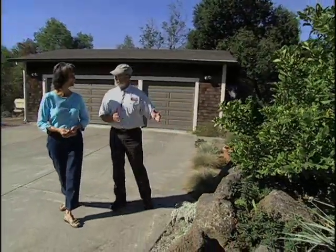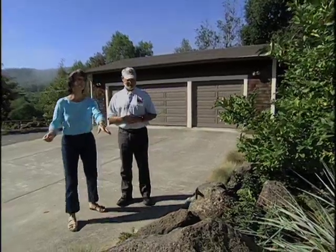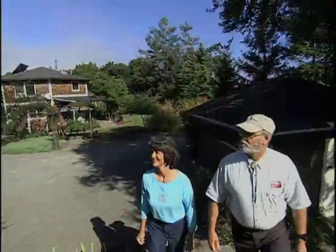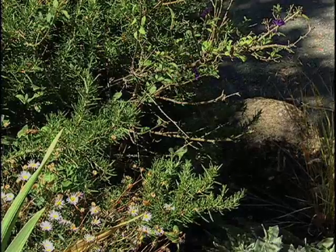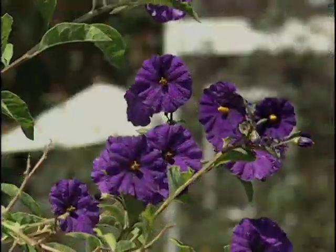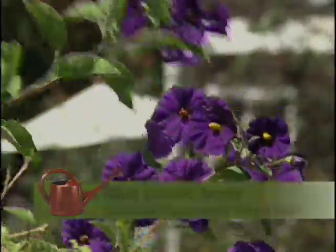Garden writer Rosemary McCreary designed a water conservative garden for her home in the hills above Sonoma, California. I see a beautiful purple solanum here, but it looks like your friendly neighborhood wildlife enjoy this plant too. That's right, Curtis. This lovely potato bush has blossoms high enough now that the deer can't reach.